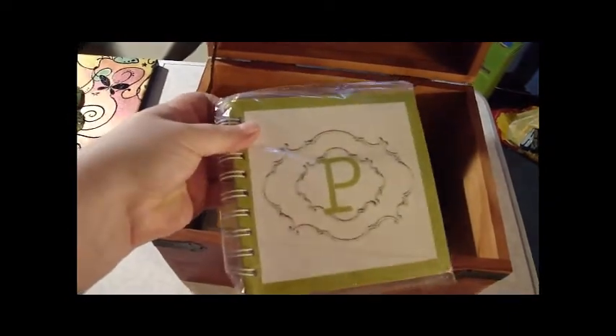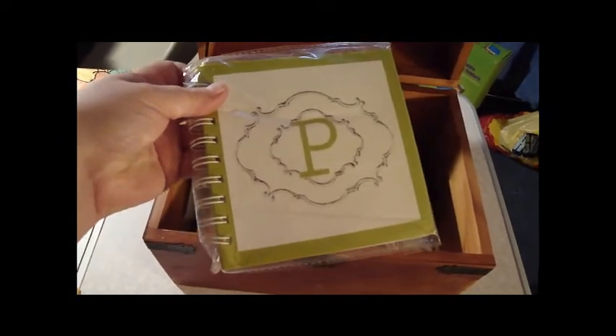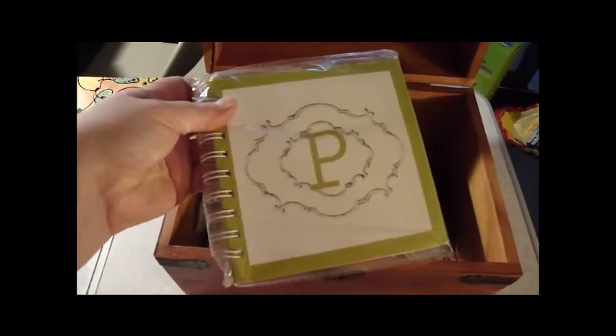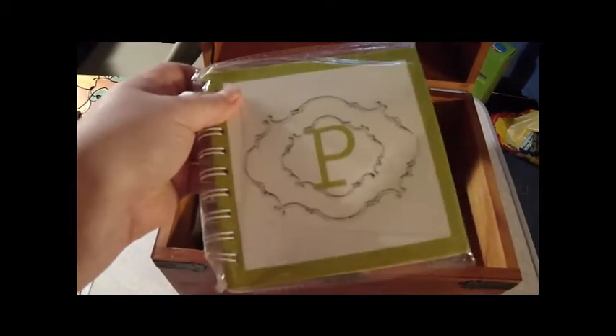Sorry that this video is so short, but my battery is going and I've just got a lot to do preparing for this move.